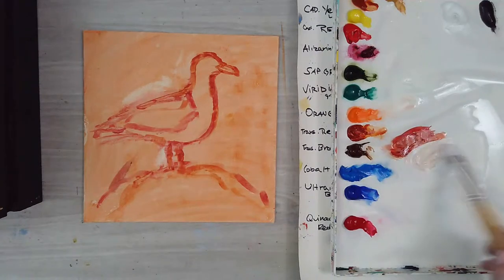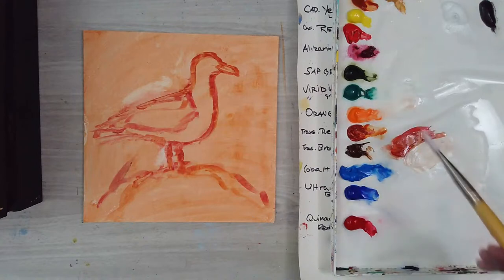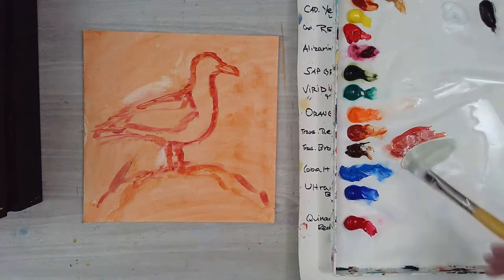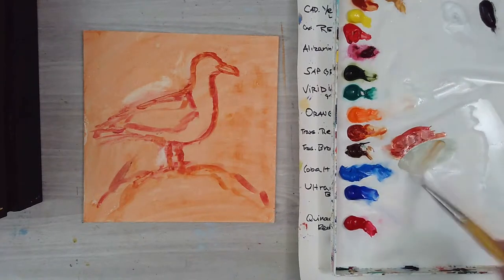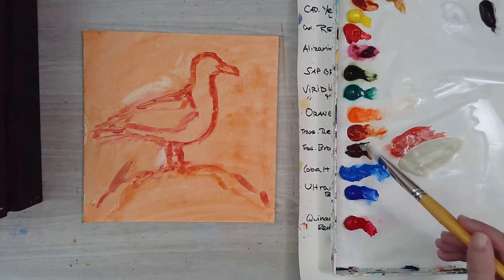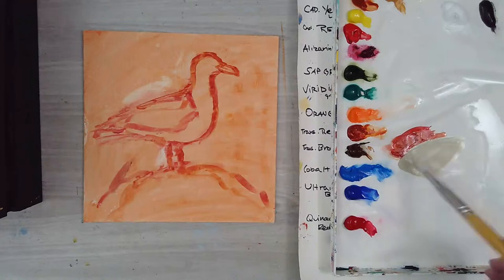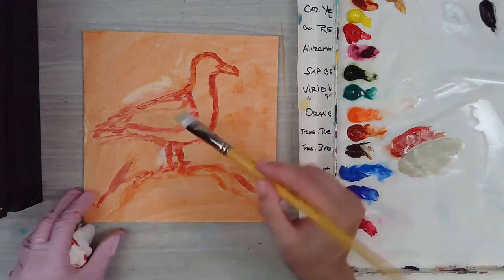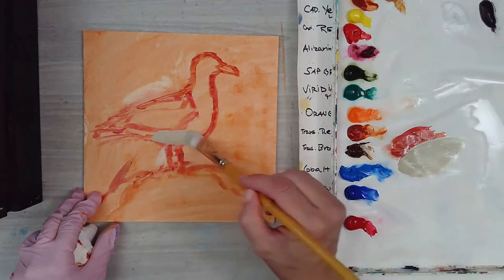Now we can start blocking in the different colors. With a white bird you've got to mix up some kind of natural warm white. I'm going to do that with a combo of white, transparent brown oxide, and some viridian. You can add a little touch of yellow ochre to warm it up, or more brown oxide if it's too green. It'll make a nice warm neutral white.